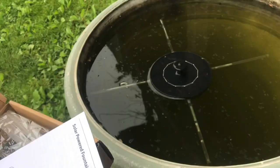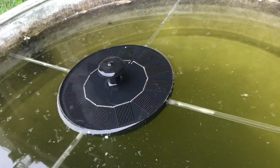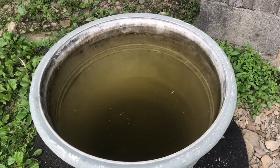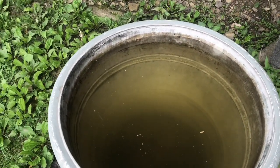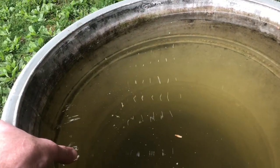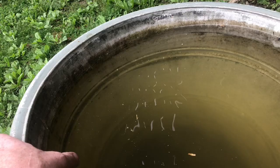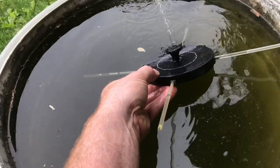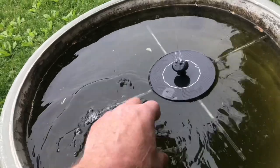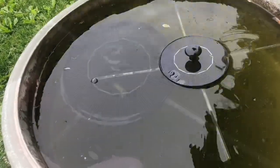Do these solar fountains discourage mosquitoes? Mosquitoes like to lay their eggs in still water. For years I've had these rain barrels and we've always had a problem with mosquito larvae. Without a screen cover on the top, the mosquitoes lay their eggs in there. For about 15 bucks I got these solar fountains, thinking they may disturb the water so mosquitoes won't lay eggs in there.